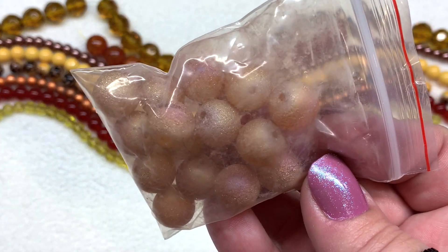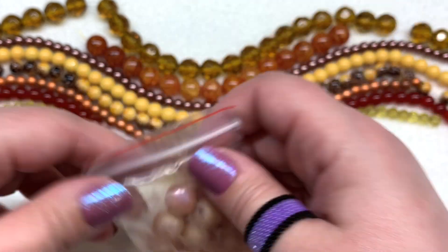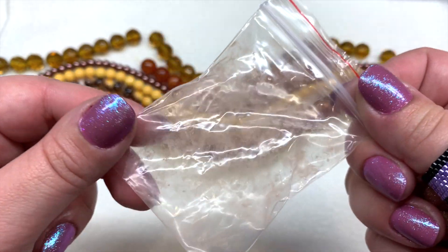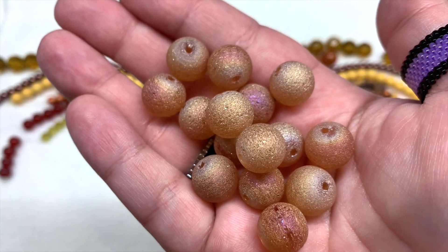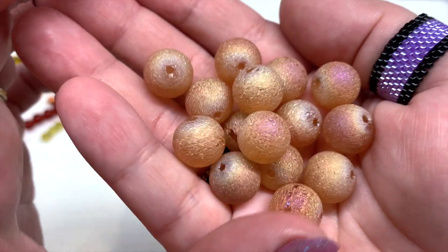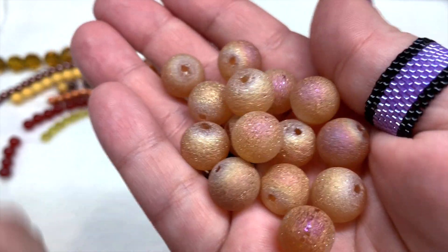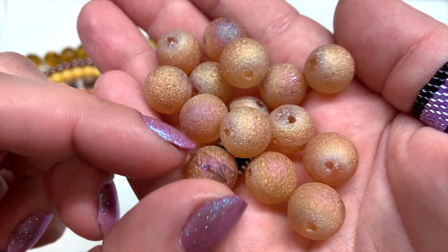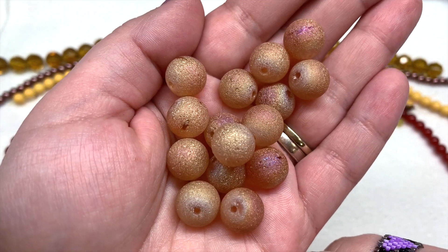Besides our strands, we have a couple of bags. The first one contains 12 millimeter peach druzy style glass beads — approximately 15 inside. The bag is a bit dusty inside, but that's just due to some of the coating, which is normal with this type of glass bead. When they rub against each other they cause a little dustiness, but if you wipe them off with a slightly damp cloth they'll be just fine. They're a bit electroplated with a slight metallic rainbow shine, and in some areas they're smoother — done on purpose to give them that druzy stone-like look.